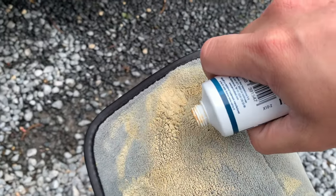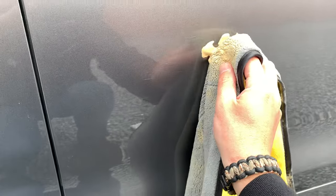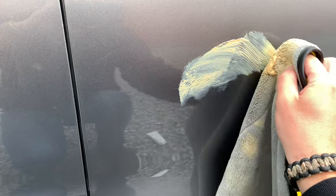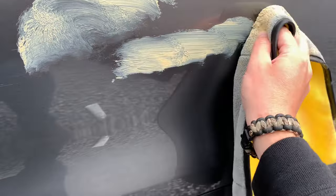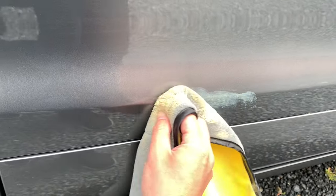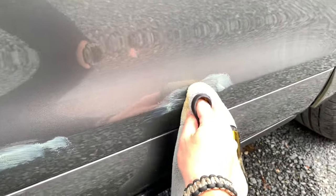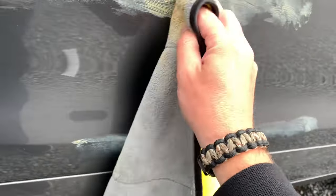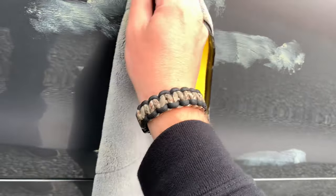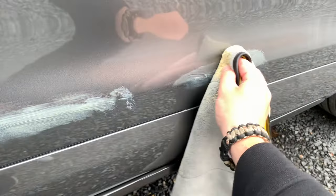We just apply some of the polish cream onto the scratches — like this. I have to do this every time I wash the car, but as you will see, it only takes a couple of seconds. We'll apply this on every area.